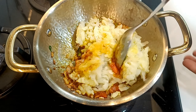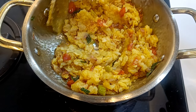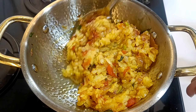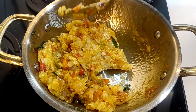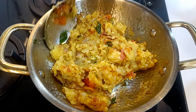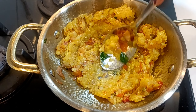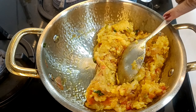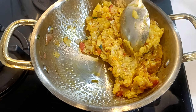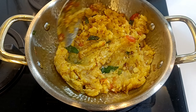Put in the mix. Mix, mix, mix. I will add the color, then add the chicken.